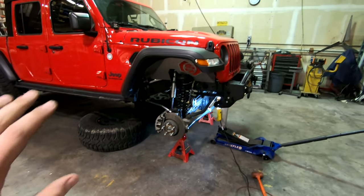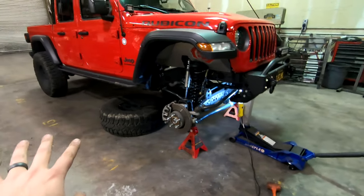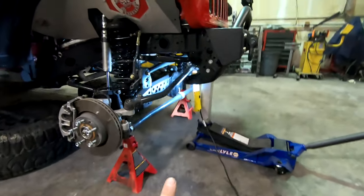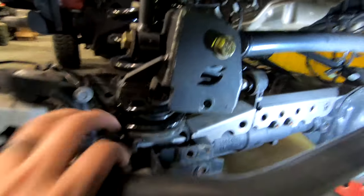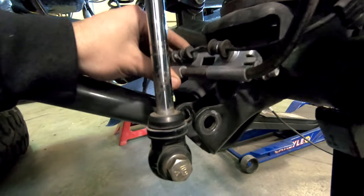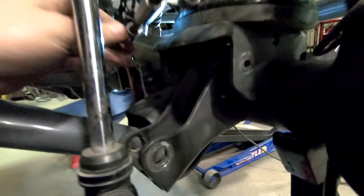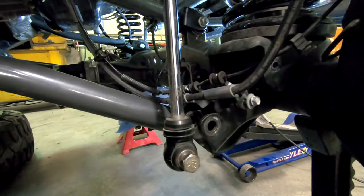To get ready for this install, I jacked the Gladiator up, took off the wheels and tires, got the axle sitting on jack stands, and I have a jack lifting up the front end just a little bit more to give me room to weld under there. I had to take off the track bar brace from Synergy on the passenger side, and I also had to take off the brake line bracket so I can get underneath the spring perch to weld in there.